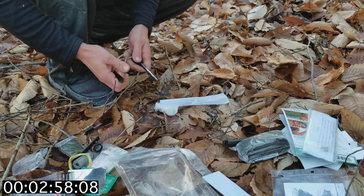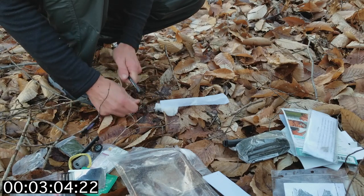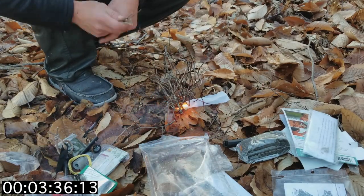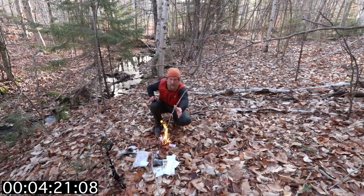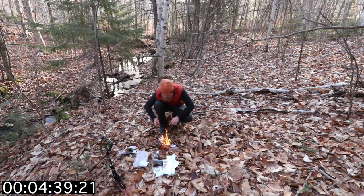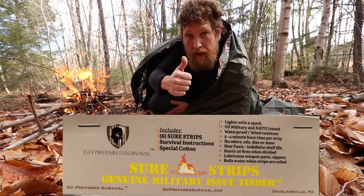Hopefully I can work this with my frozen hands. There we go — go sear strip, go! All right, I'd say total success.